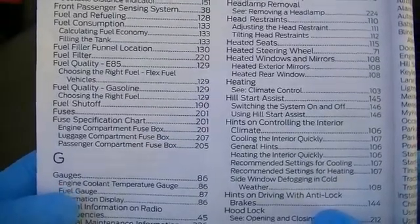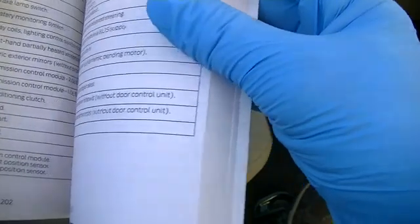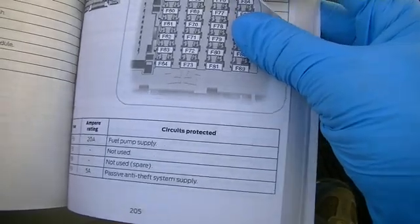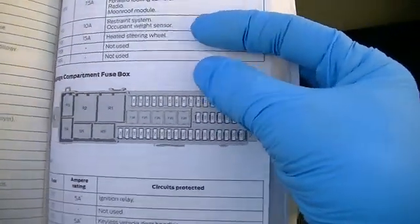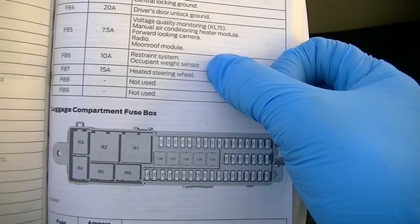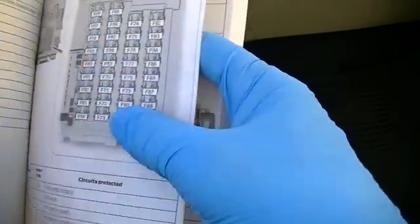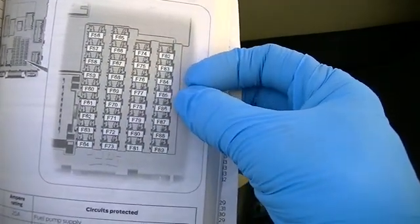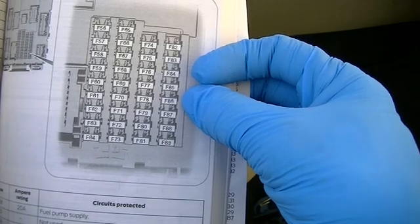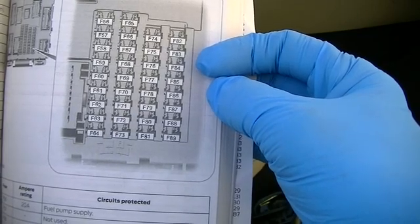In this case, page 201. I'm going to look through the listed fuses in the owner's manual looking for something with the word 'restraint' in it, because that is a term that Ford uses. Eventually I can see that fuse F86 protects the restraint system and the occupant weight sensor. Now that I've identified that fuse, I go to the fuse map, where I can see that fuse F86 is in the far right column, the fourth one up from the bottom. I can compare this diagram to the actual fuse panel to help me identify fuse F86.